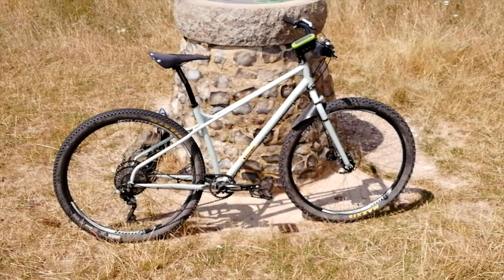Hey everybody, Dan here again. In this video I thought I'd bring you a bike check on my Stooge — it's the one I rode on my recent ride around the Farthing Downs. So here it is.